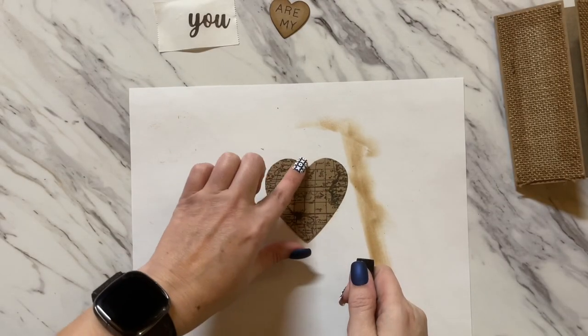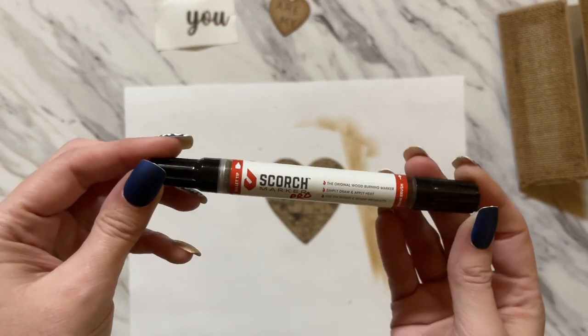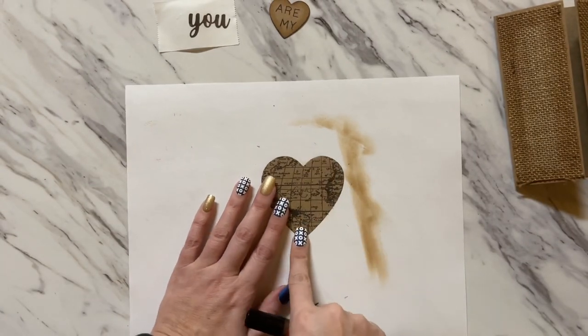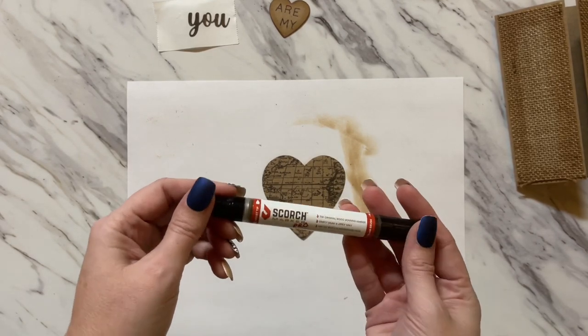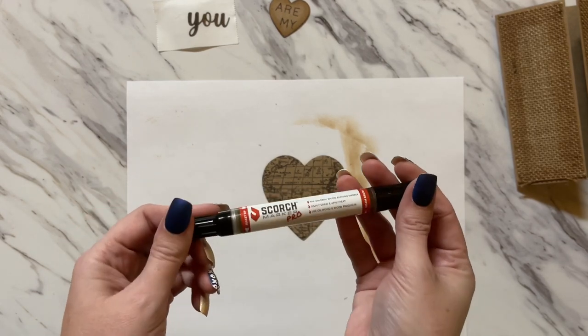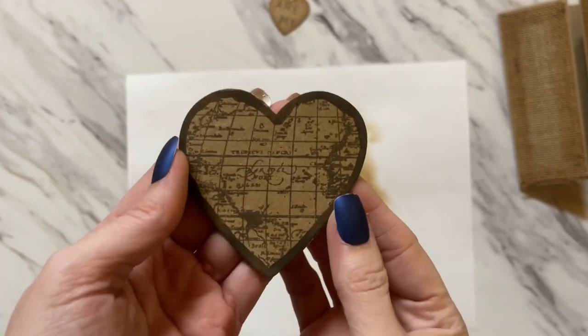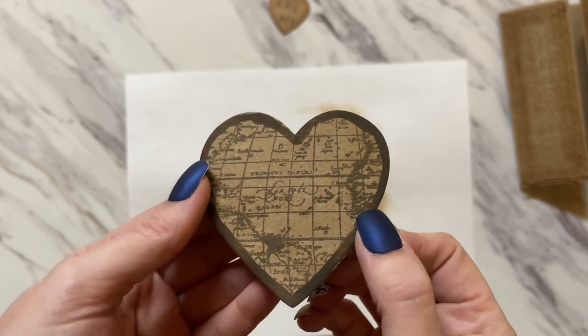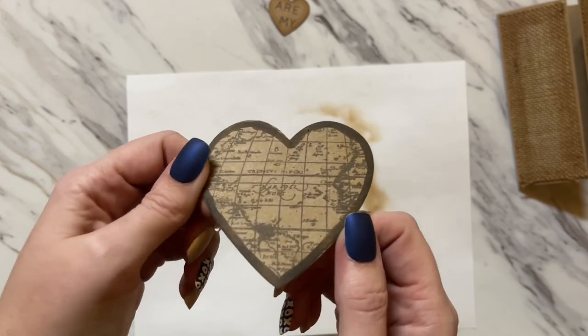For this next step, I'm going to be going around the edges of the heart. If you don't have a scorch marker, just take a regular dark brown marker and go along the edges. Because I want this to look burnt, I'm using a scorch marker. Now I'm going to use my heat tool to heat around the edges to burn them. Anytime you're using a scorch marker on paper, just be careful — it's normally used for wood burning, but I like the look it gives on paper.